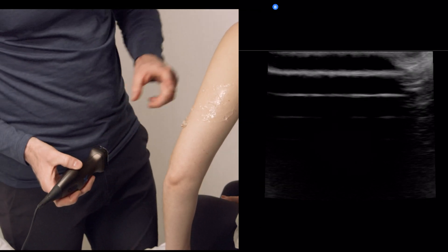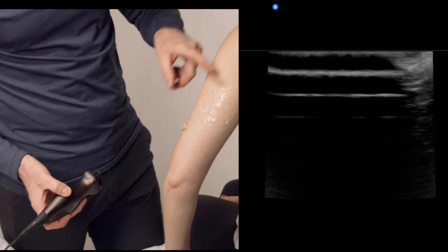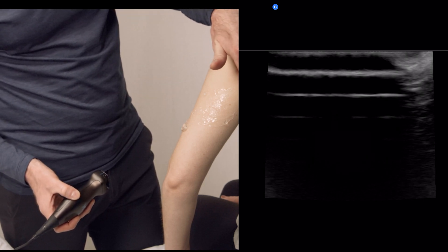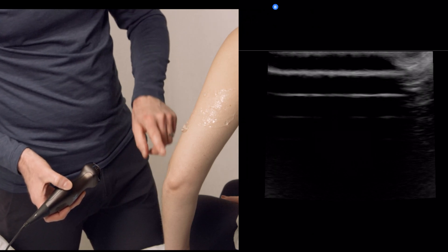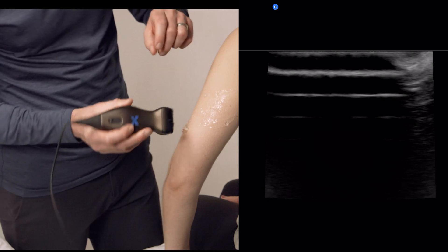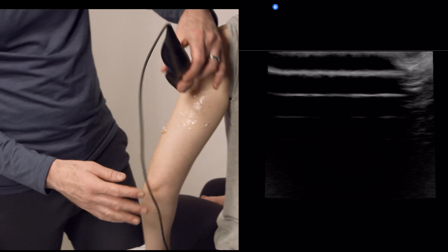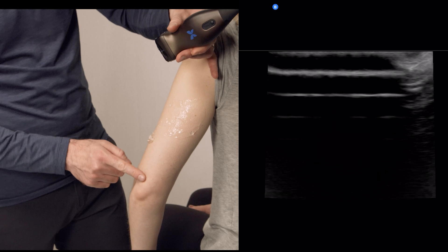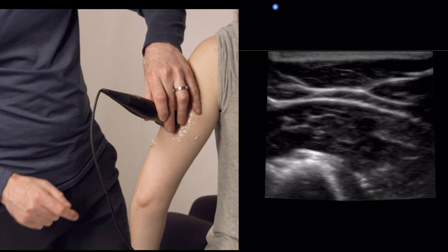We're going to look at the radial nerve. I've put some gel along here already, which marks the course of the radial nerve. It comes from the posterior humerus and wraps around the spiral groove, down into the anterior forearm, and lies just deep to the brachioradialis afterwards. The left side of the screen here is going to be anterior to start. The way to localize the radial nerve is to go along the lateral aspect of the humerus, along the middle of the humerus itself.